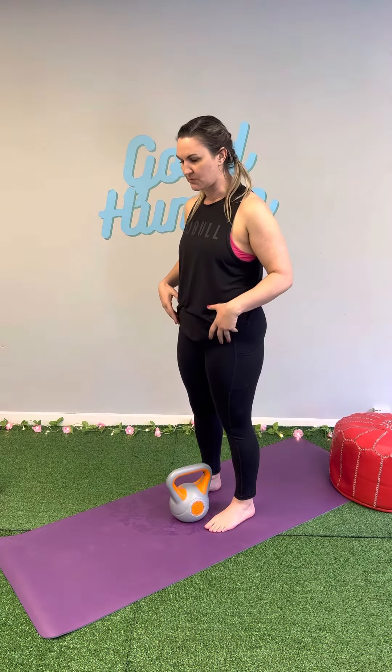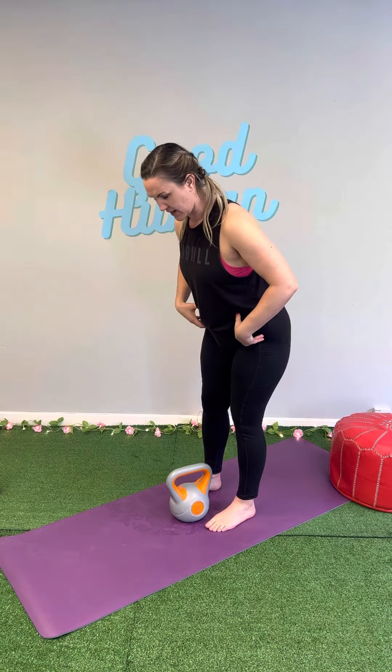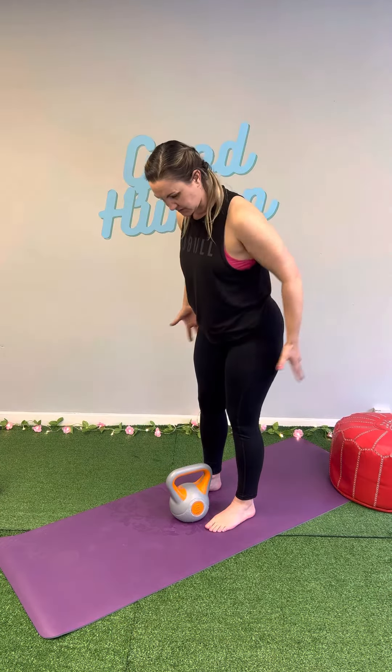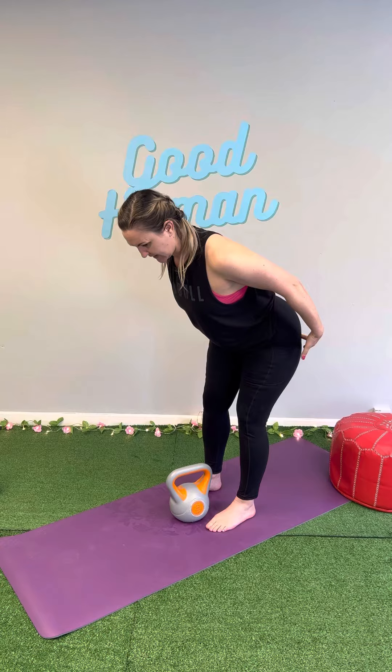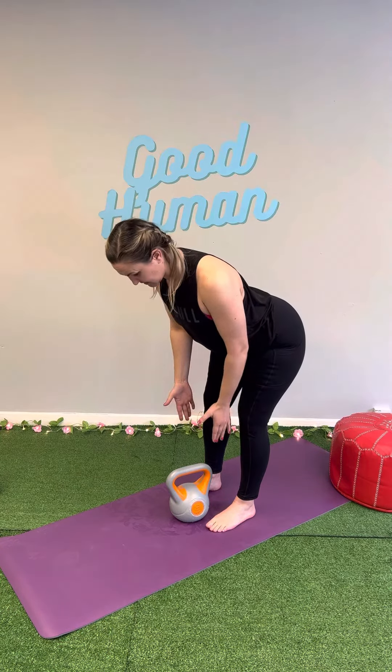When doing a good morning with a single weight like a kettlebell or a dumbbell, you're going to hold the weight against your chest and push your hips back behind you. As you do this, make sure that you feel your weight through your heels, pushing your bum back as you lean over. You're not going to have too much bend in your knees and your feet are just going to be about hip width apart.